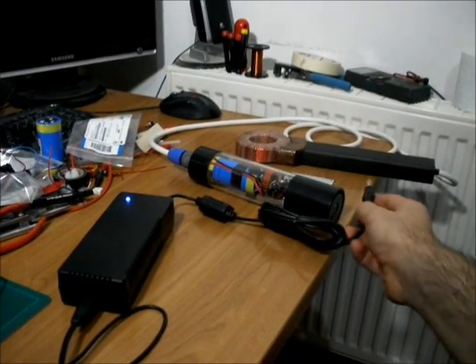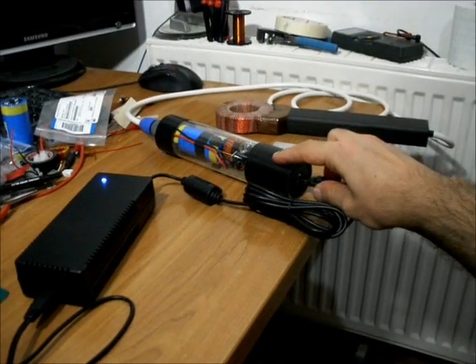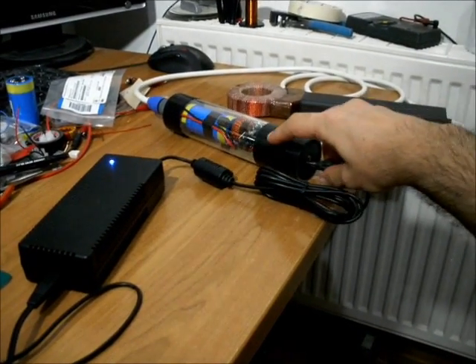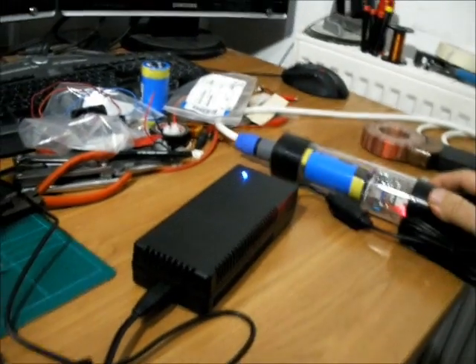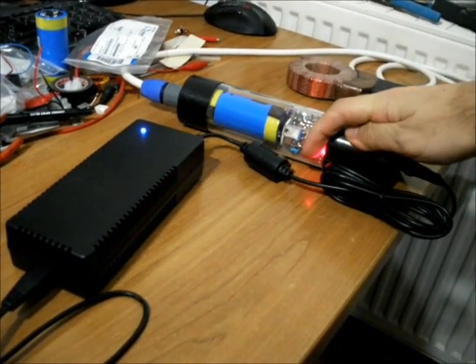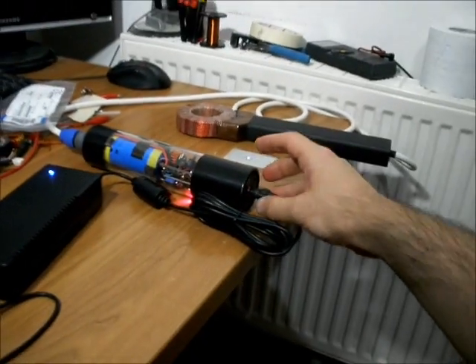Things are about to get noisy now as I attempt to demonstrate the power of the unit. I will now plug it in, and the fan will start, and the red LED will indicate standby mode. As you can see, the red LED is lit, the fan is blowing, and the unit is ready to trigger.